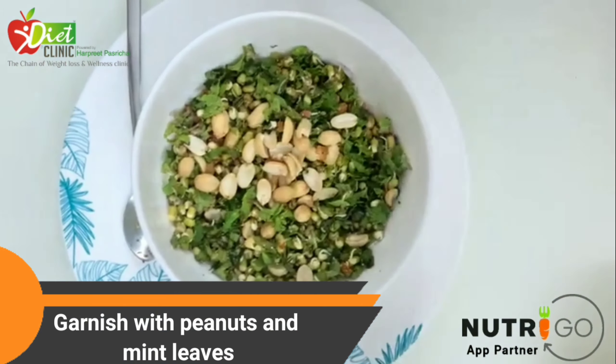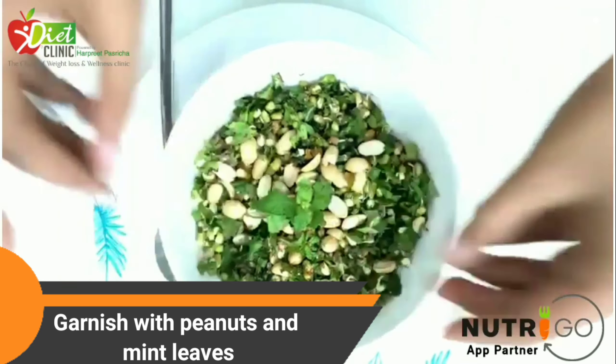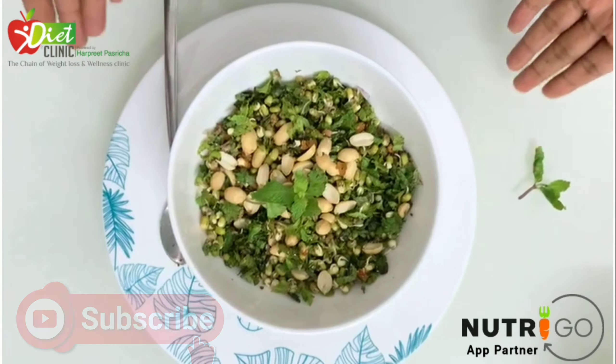In the end, just put some more peanuts, top it up with some mint, and your chaat pat or mint chaat is ready!